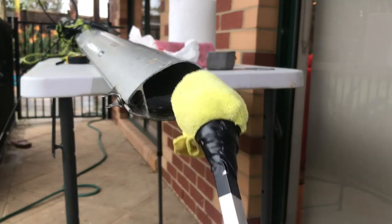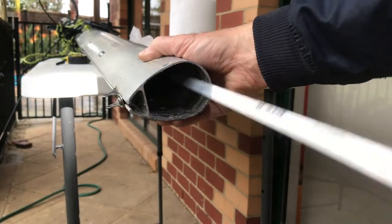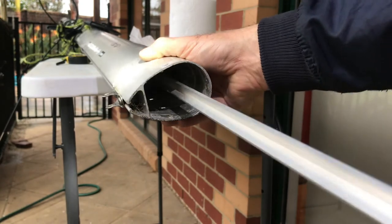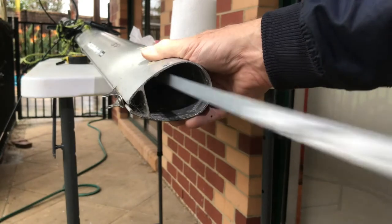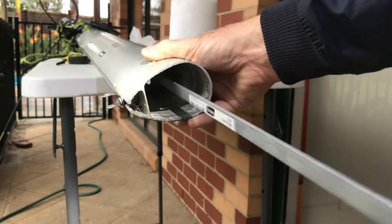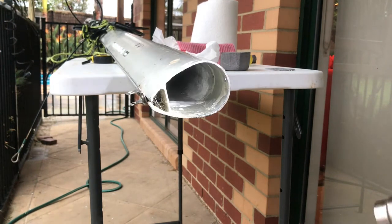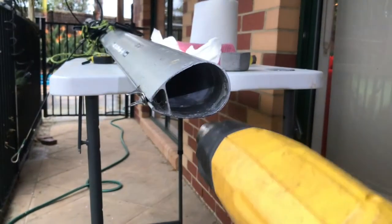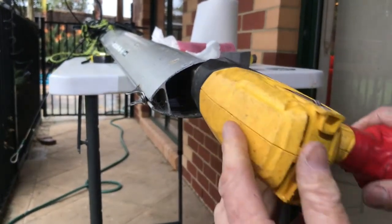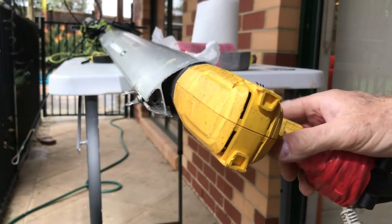We're just going to tape a dry cloth on here and dry off the mast inside. Then we'll dry the inside of the mast with a heat gun — just give it a bit of warmth to completely dry it out. Just a couple of minutes on the heat gun should dry any water up.